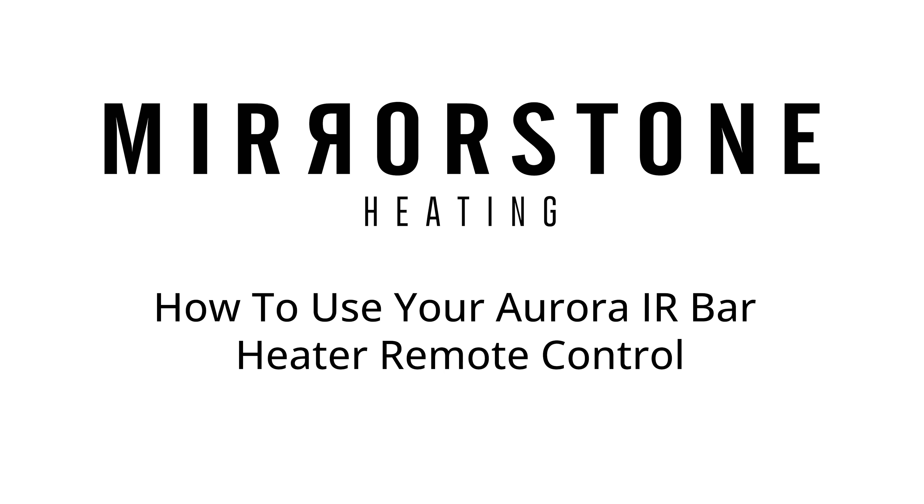Hi guys, today I'm going to be showing you everything your Aurora bar heater can do with the supplied remote control. Let's get started.